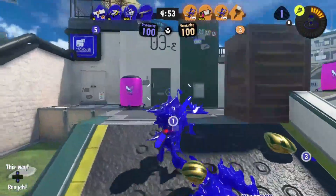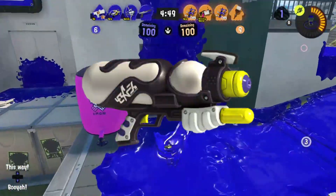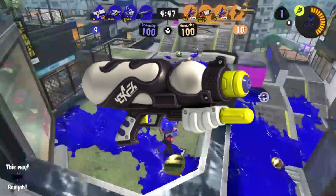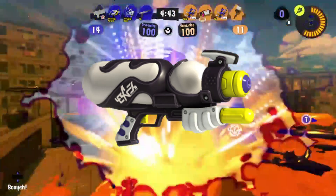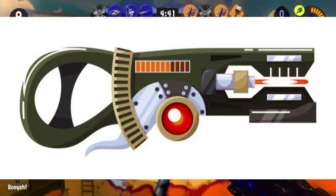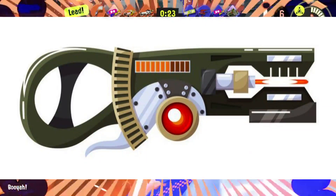Last, and probably least in terms of new weapons, we have the Splattershot Nova. Compared to the more contemporary and 90s-inspired Splattershots of old, this one appears to be more futuristic — akin to a ray gun rather than a water gun. However, it still keeps that Super Soaker feel that we know from Splatoon.